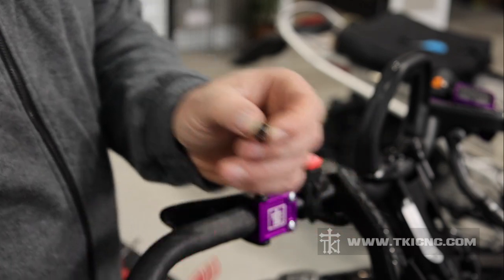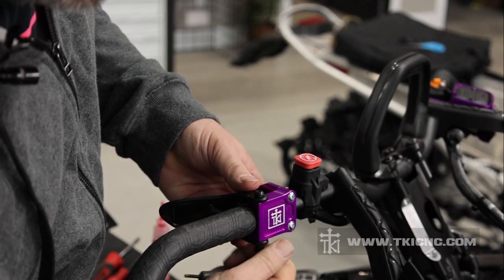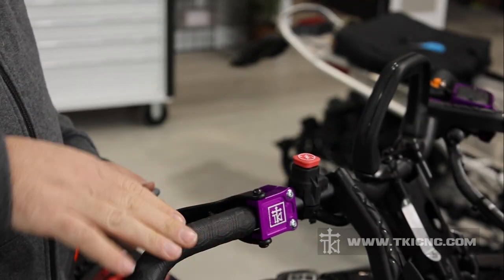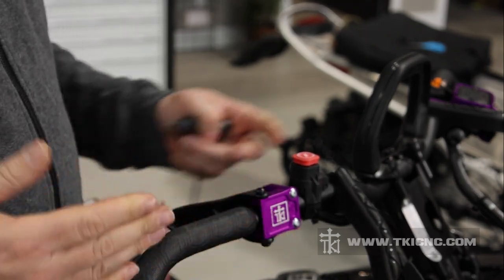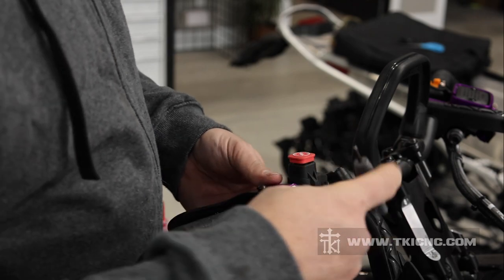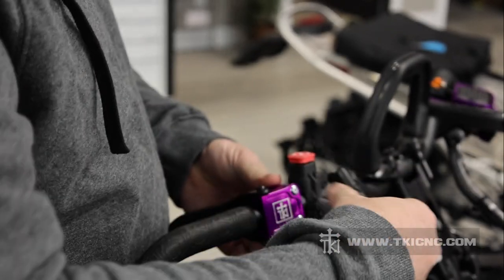Just a tiny drop of red or blue Loctite, whichever one you have. We're going to start this screw into the bottom and then tighten it up with our Allen wrench. So now we can reposition our throttle block to where it is comfortable on the handlebars. Keep in mind that you can adjust it in and out both ways. Find the spot that's comfortable for you, and then tighten up the two screws on the face of the throttle block to hold it in position.